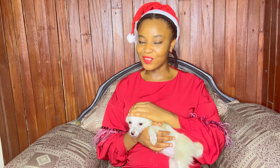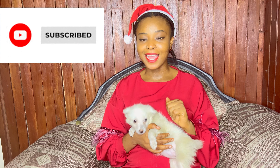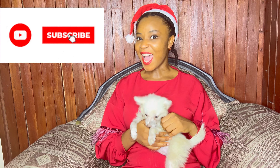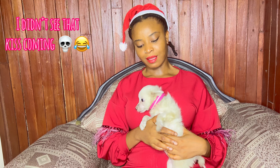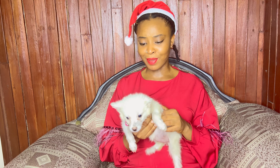Hi guys, welcome to the second episode of our Christmas baking series. Excuse my Christmas regalia — I'm absolutely feeling the Christmas season, and yes it's corny but I love it! Today we're going to be making caramel apple pie minis, which is perfect for those who do not have a pie dish.